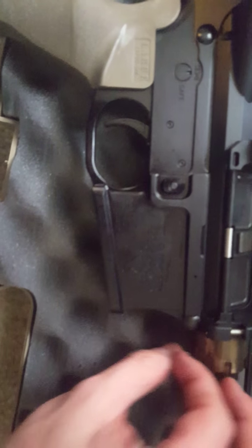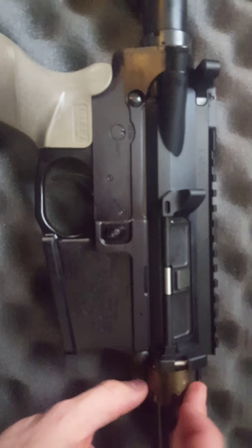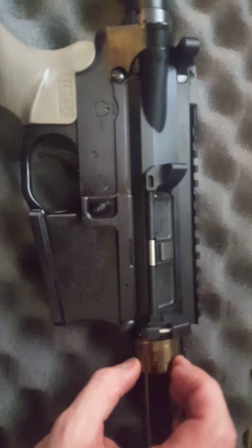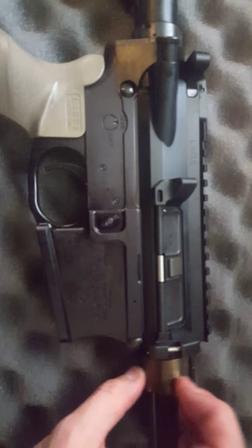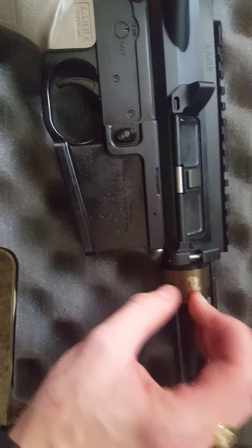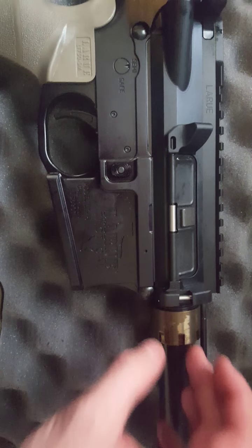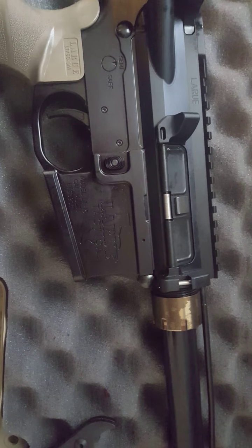First injury, but all good. I was able to get it by hand — I didn't have to beat it or anything. Just a little bit stronger than what I was expecting right off the bat, and I don't know if that's just the first go or what. Anyways, I'm going to get this cleaned up and then come back and remove the barrel.